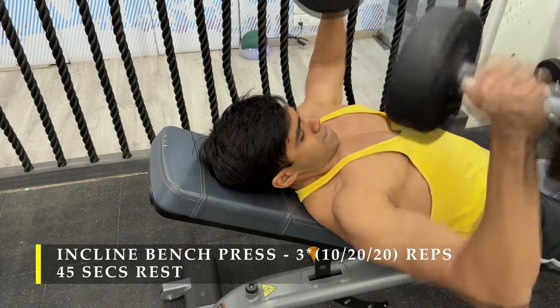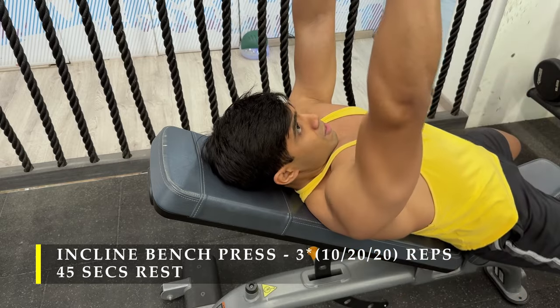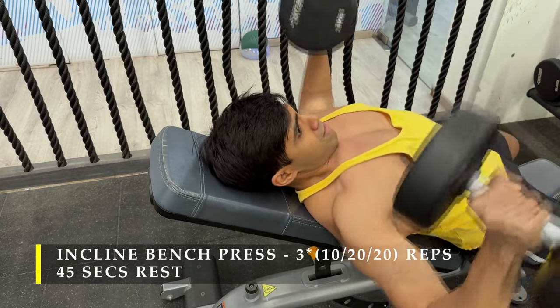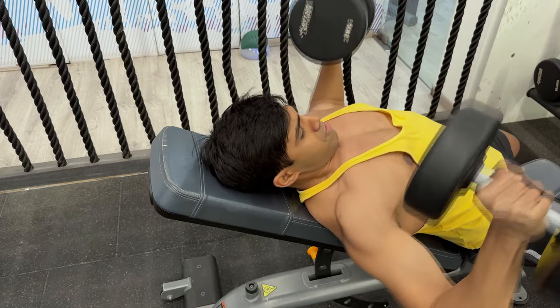Remember: go deep, feel the stretch, go up all the way, feel the contraction, full range of motion, keep your chest high up, and keep breathing. Don't forget that.